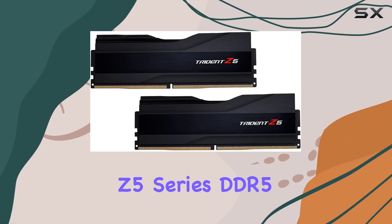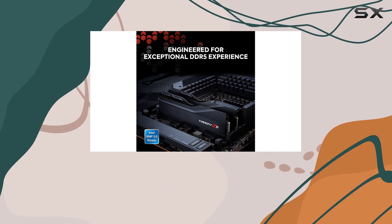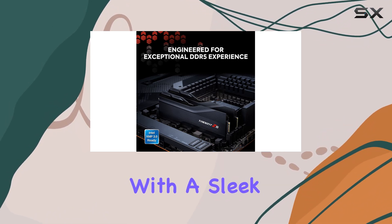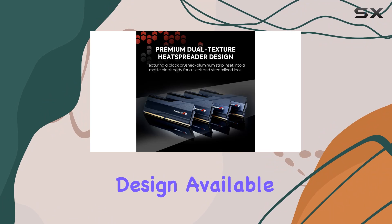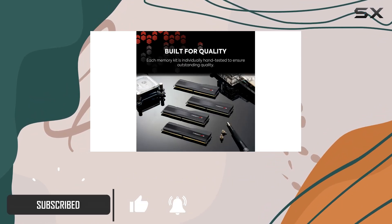Introducing the Trident C5 Series DDR5 RAM, a powerhouse designed to take your PC's performance to new heights. With a sleek and streamlined aluminum heat spreader design available in metallic silver or matte black, this memory kit not only delivers on performance but also adds a touch of style to your build.